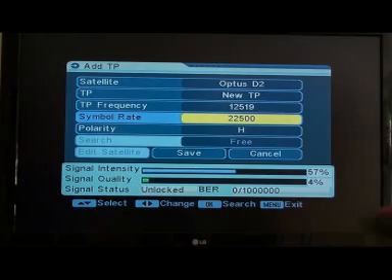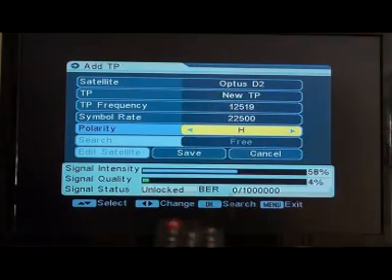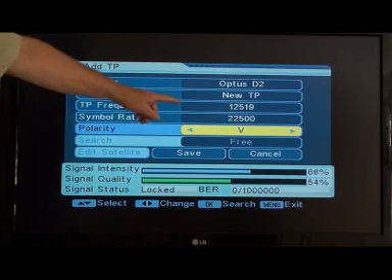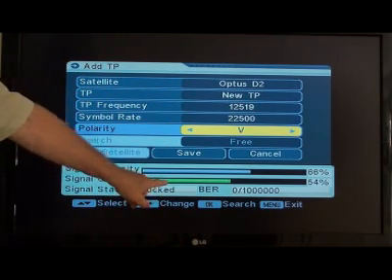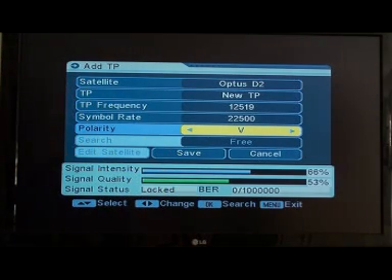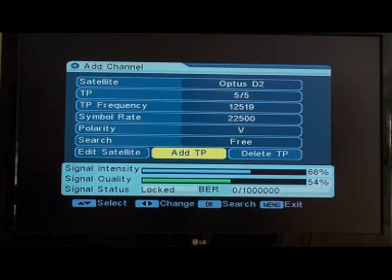Now we want to get the polarity right — it must be vertical. Scroll down and use the button on the right side of OK; press it and it will come up 'V'. Once you have the frequency, symbol rate, and polarity correct, the quality signal comes up. You'll only be able to scan down the new channels when you've got quality. Take the yellow highlighter down to Save — you must save it. It's now been saved.